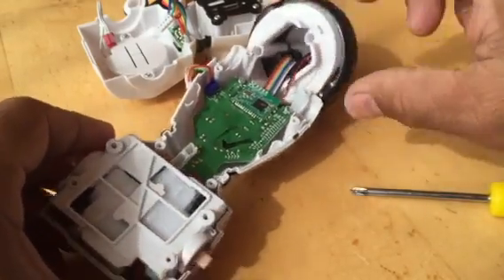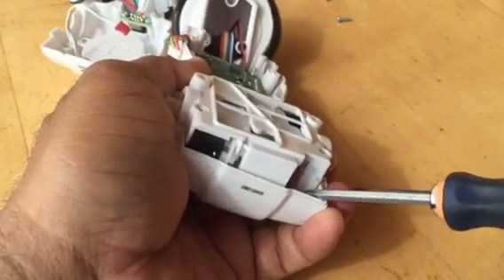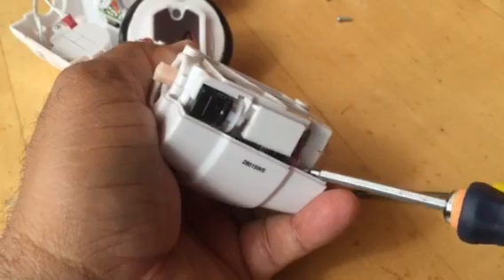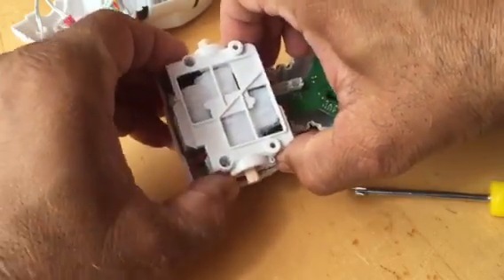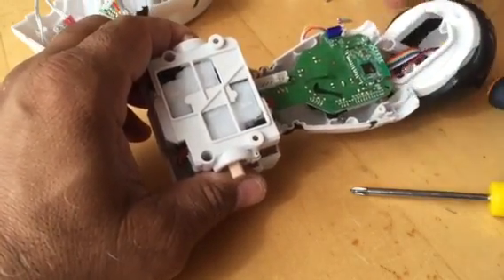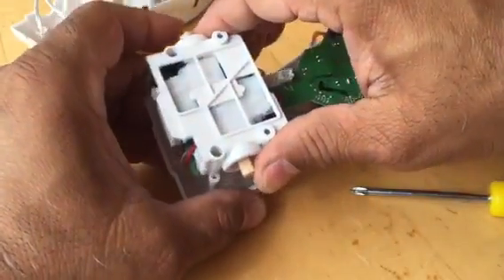Pull out the head, and gently insert the screwdriver with the motor case. Try to pull it out because they're held by four pillars of plastic spikes. Gently pull it out, making sure the PCB is not damaged. Try not to touch the PCB too many times because a static or anti-static charge could damage your ICs and other integrated circuits.